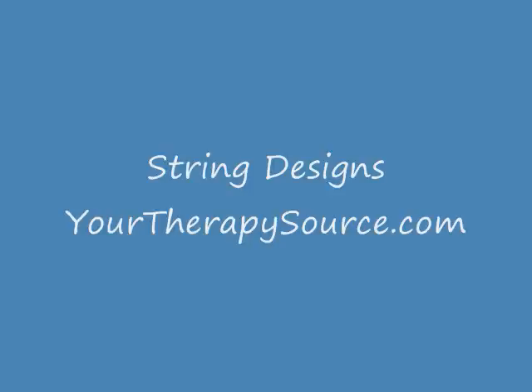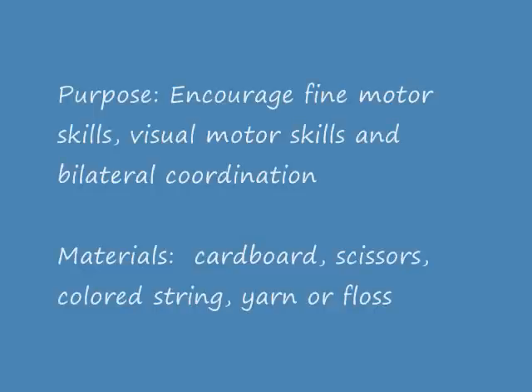String Designs, an activity idea brought to you by YourTherapySource.com. The purpose of this activity is to encourage fine motor, visual motor, and bilateral coordination skills.